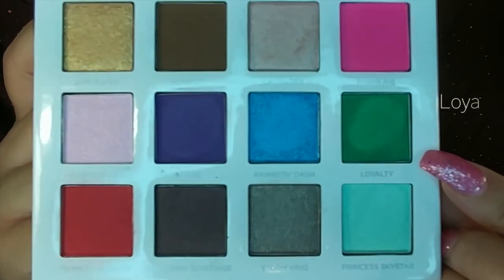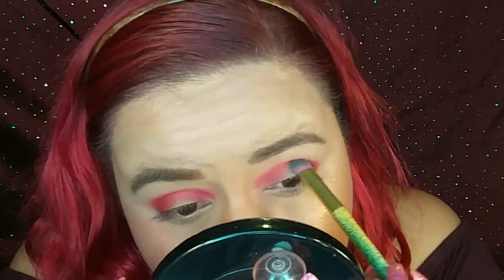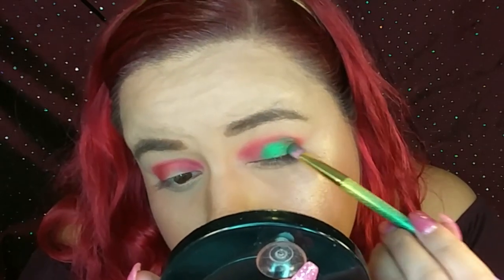Now on the lid I'm going to be applying two colors — one on the outer V of the lid and another on the rest of the lid. The first shade I'm going to apply on the outer V is this green one called Loyalty — this one right here. On the remainder of the lid I'm going to be applying this one right here which is called Princess Sky Star. For the first shimmer shade I'm going to be using my Ducala brush number 5 from their Fantasy Collection. I'm going to dip my brush in and then wet it with my Fix Plus to really get it pigmented. To apply the other shade I'm going to be using my AOA Studio brush number E-122 and I'm going to do the same thing — dip the brush and wet it with my Fix Plus.